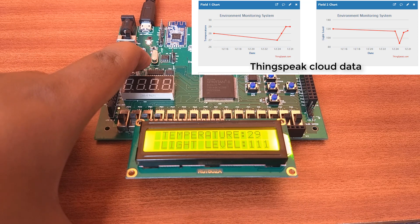Anyone can view the sensor output on a PC or mobile app with their ThingSpeak cloud ID.